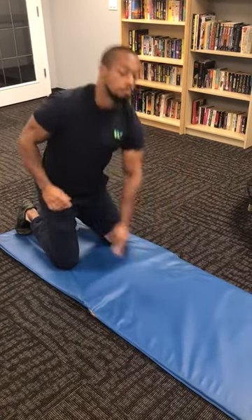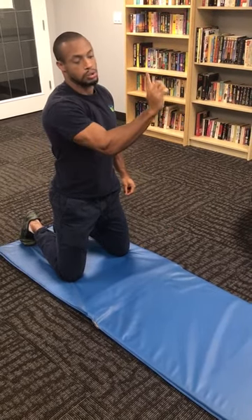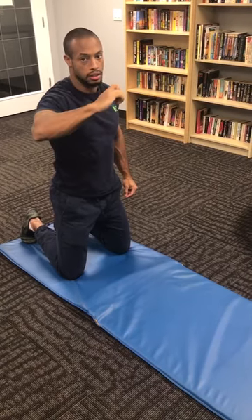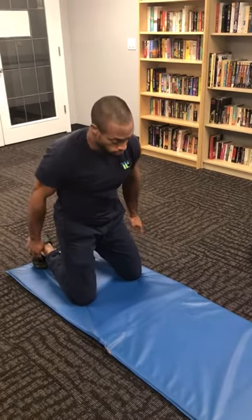We want to start creating better T-spine mobility in each particular vertebrae. We get full retraction, we get a scoop to a cobra, and then we can scoop back and do a cat. We're going to do it in a partial position — this is the partial cobra to cat.